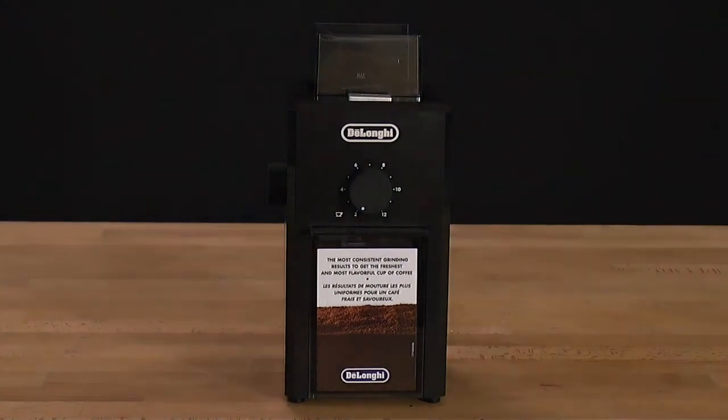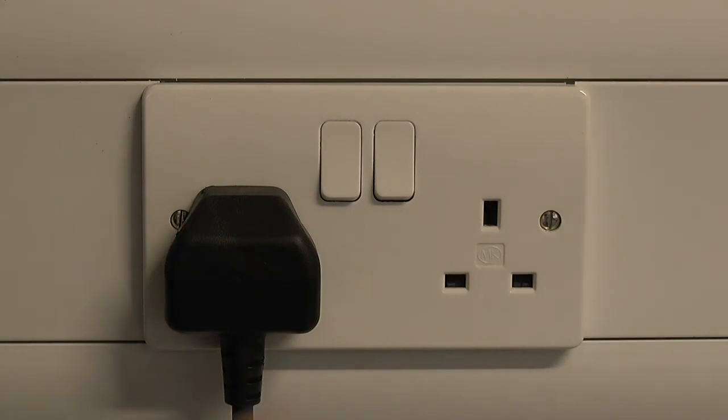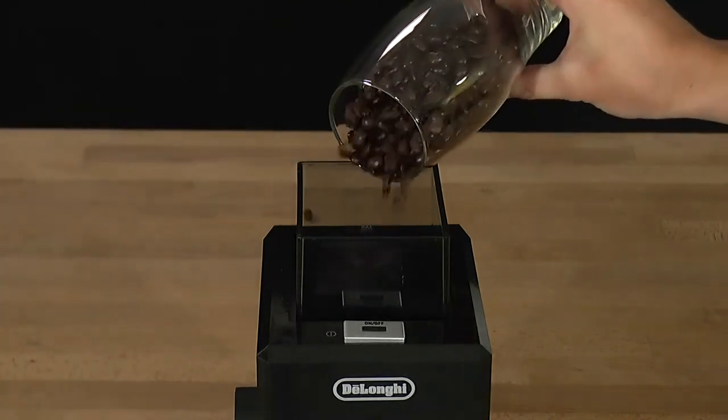Grinding fresh coffee beans for espresso. Plug the appliance in at the mains and switch on at the supply. Take off the lid, fill the container with the desired amount of fresh coffee beans and replace the lid.